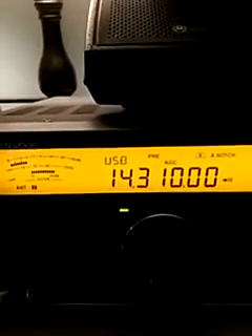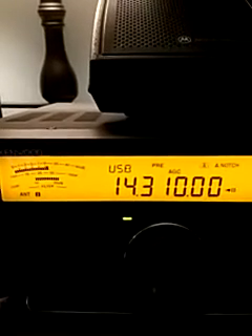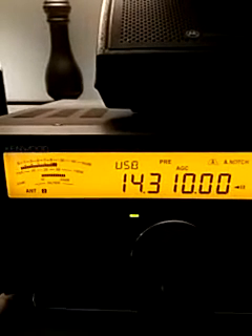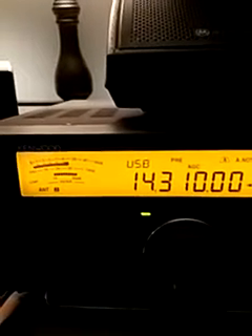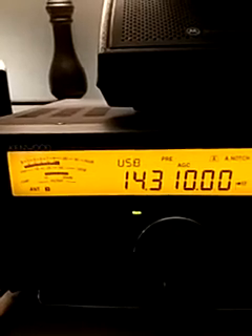And I'll swing it the total opposite direction here so you can hear. He's about 10 over S9. This is Germany Zero Texas Sugar Queen, Chris, and he's always got a good signal.